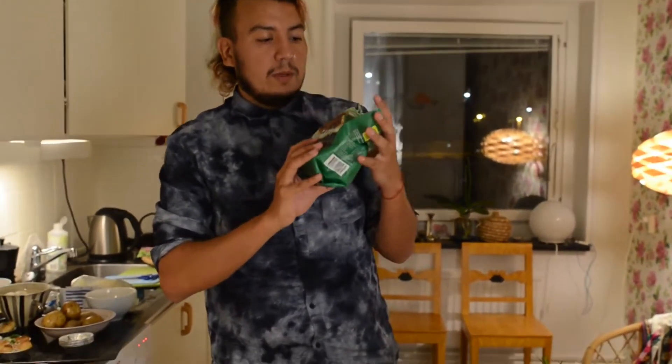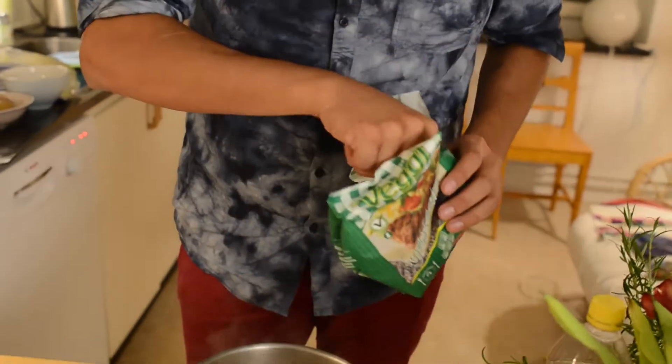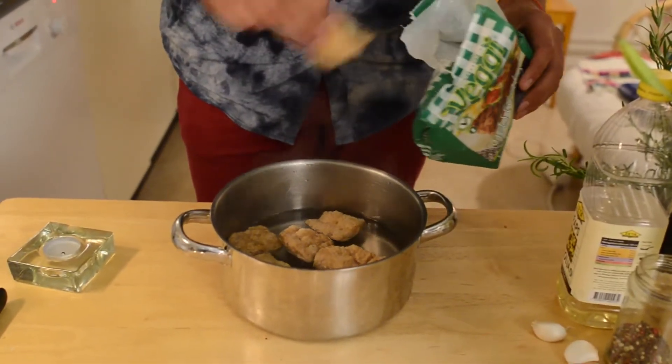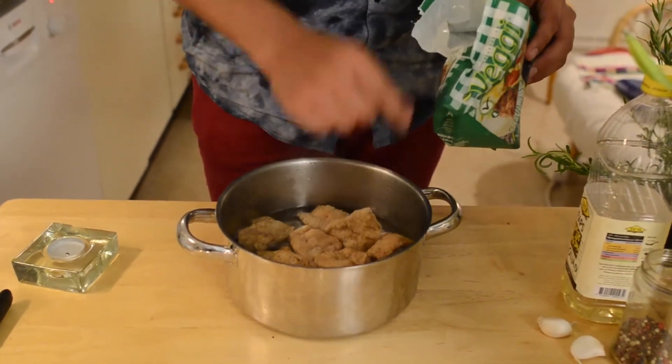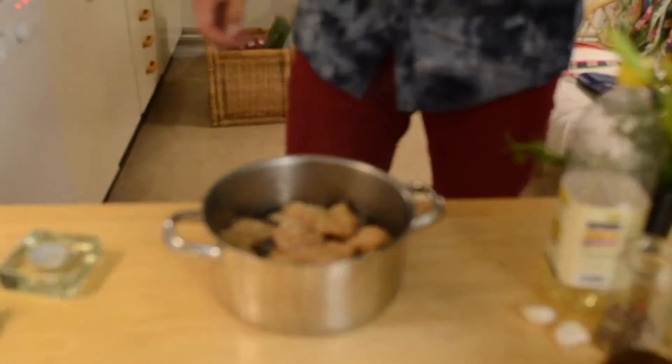So here we have the soy bites — actually soy sticks. You can buy the brand Veggie in any supermarket around the country. You could also use big soy bites; it doesn't matter the shape. You can buy them at Asian stores or Arab stores — they're actually cheaper and better. Just put them in water and let them absorb it so they won't be like a hard stick.